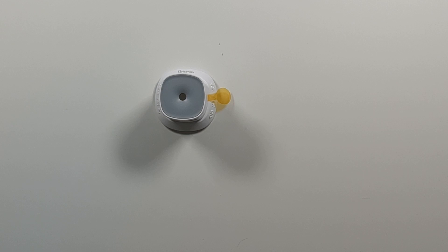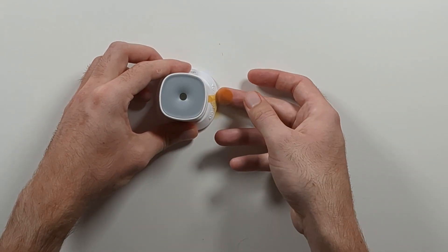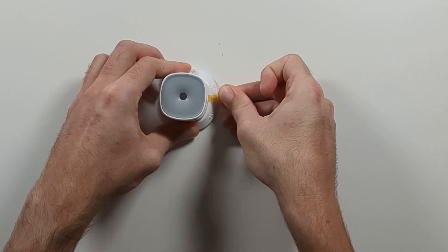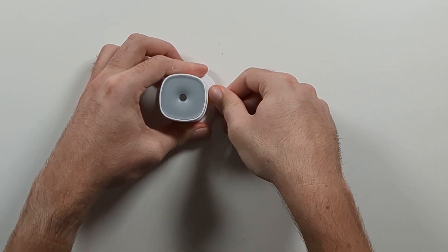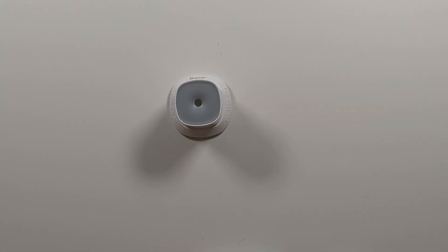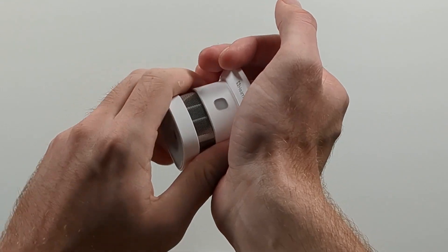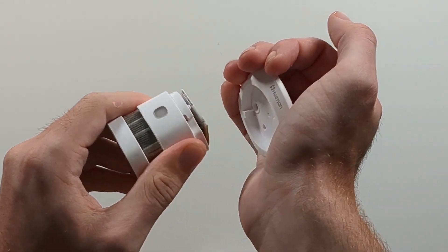The smart smoke sensor uses Zigbee 3.0 connectivity, which means it can be used with Home Assistant if your setup has a Zigbee stick active. You also see the yellow plastic thing which separates the battery from the device — remove it to activate the smoke sensor. If you need to replace the battery, you can do this by turning the base to the left and you'll see the battery.